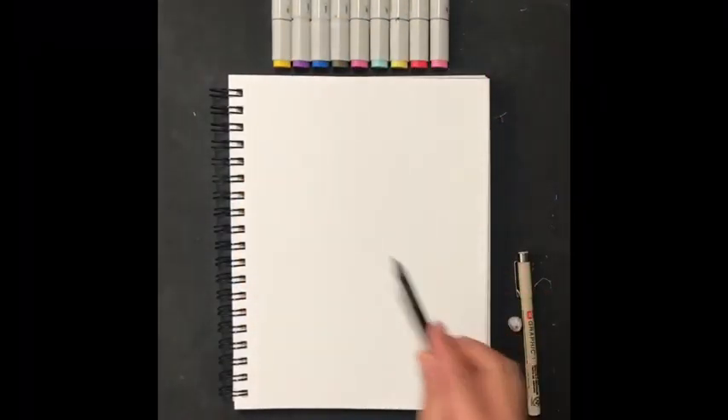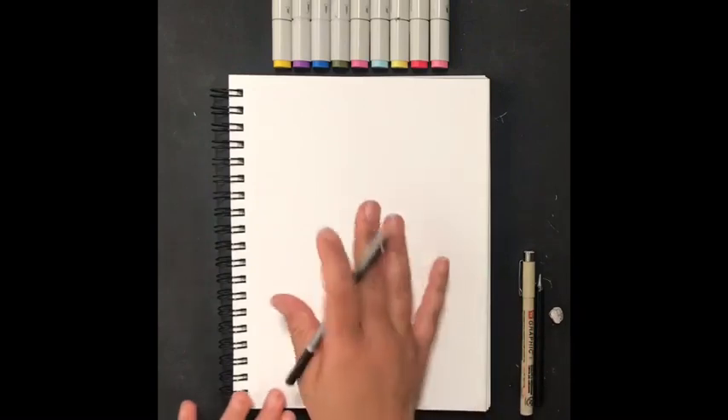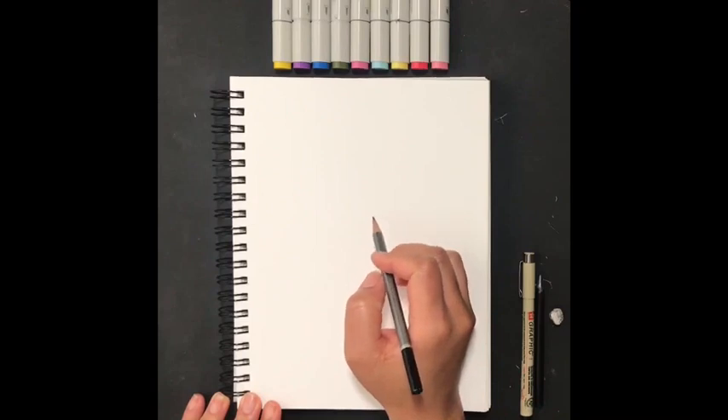Hi friends, today we are going to draw an Easter basket. You can grab a pencil, a marker, or even a colored pencil — whatever you like to draw with. A regular number two pencil that you use at school will be helpful because you'll be able to erase any lines that you do not want.